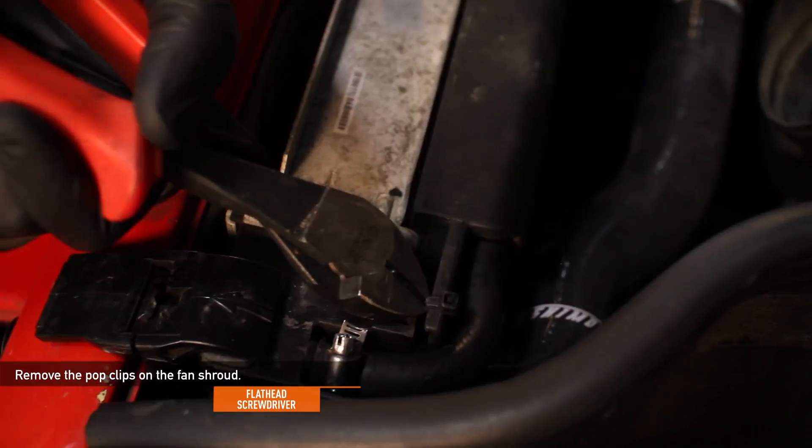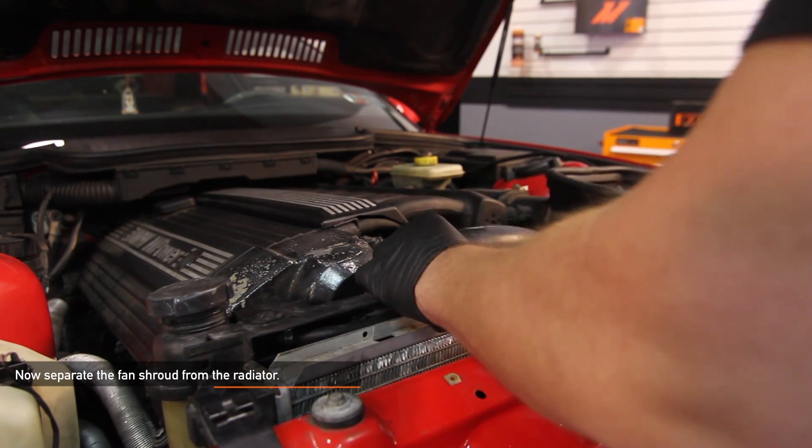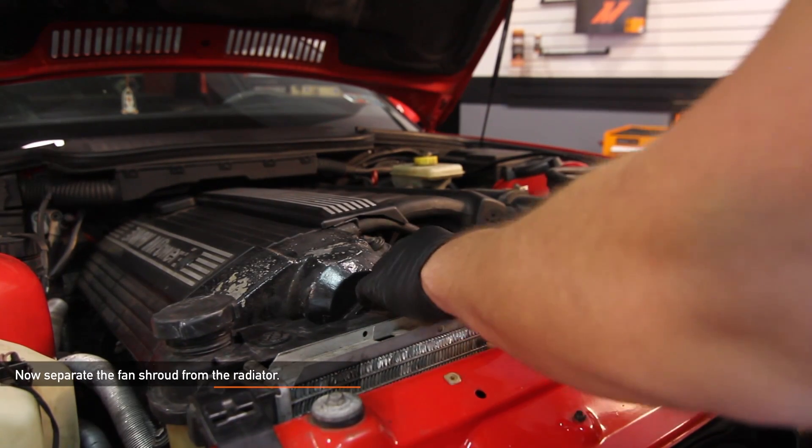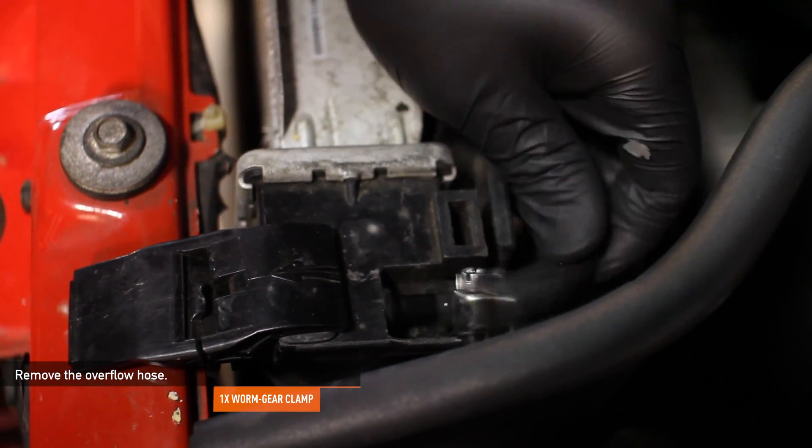Remove the two pop clips on the fan shroud. Separate the fan shroud from the radiator by pulling up and then pushing it back. Next, remove the one worm gear clamp for the overflow hose. Using a 32mm wrench and a flathead screwdriver, loosen the stock mechanical clutch fan and leave it inside the shroud.